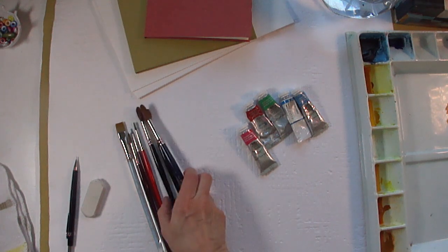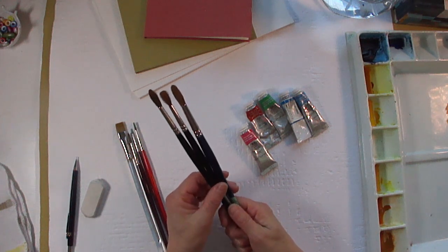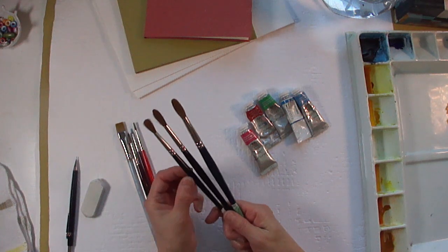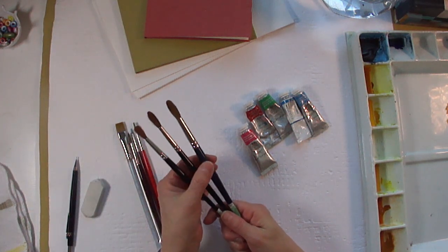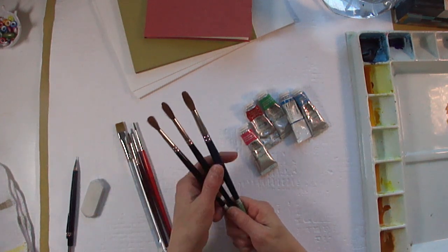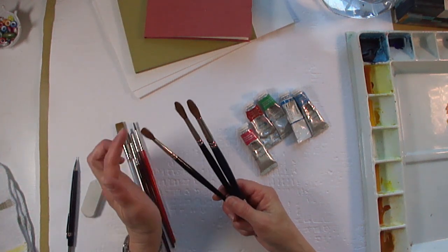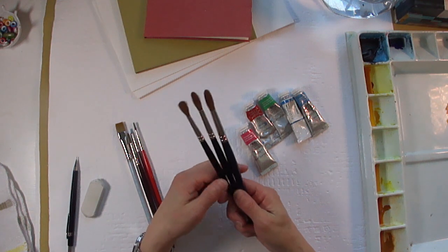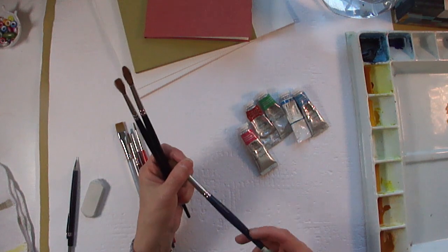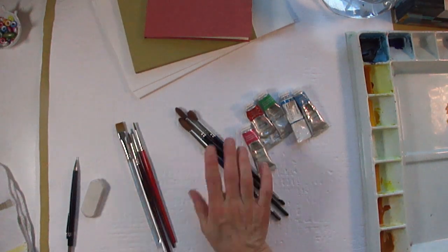The next thing I'll talk about is the watercolor brushes that I use. These are Kalinske Stable brushes. What I have here is a 6, 8, and a 10. Watercolor brushes are all assigned a number that will tell you how fat the brush is. It's a natural hair, round tip — they call them rounds. These brushes actually pick up the pigment beautifully. The water and the pigment stays on the brush, and when you release it, it just comes off. Just lovely. Those are my favorite brushes.